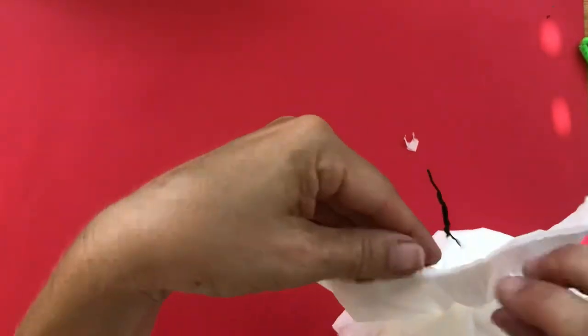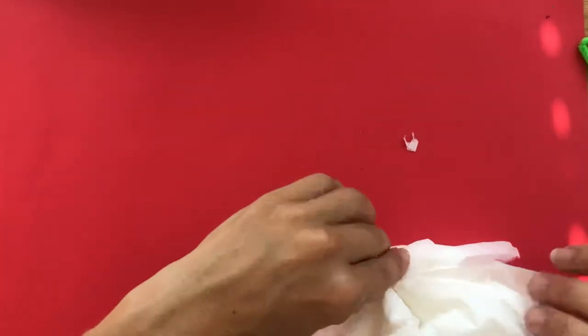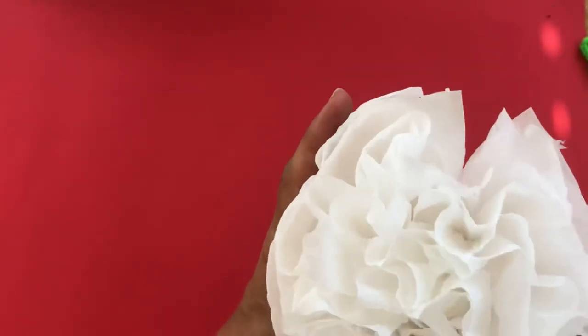Now I'm going to take the corners and pull them in, kind of bunch it — and look at this, I have a lovely tissue blanco flor! You can be done just like that, just have your little flower. You can make a bunch and put them in a vase.